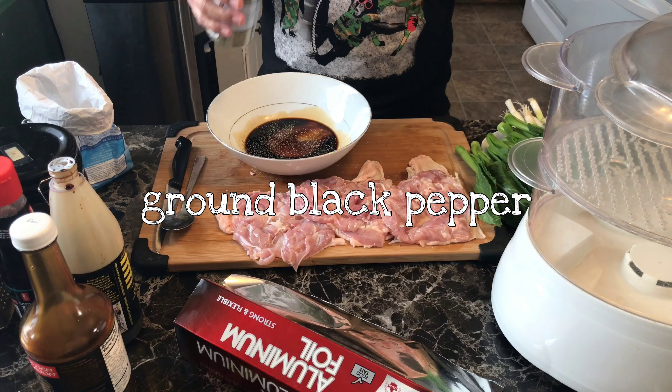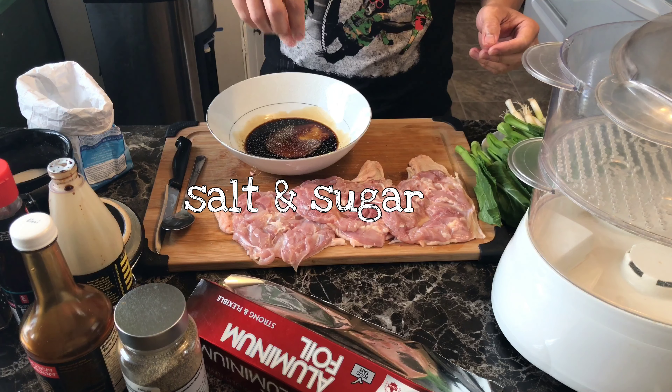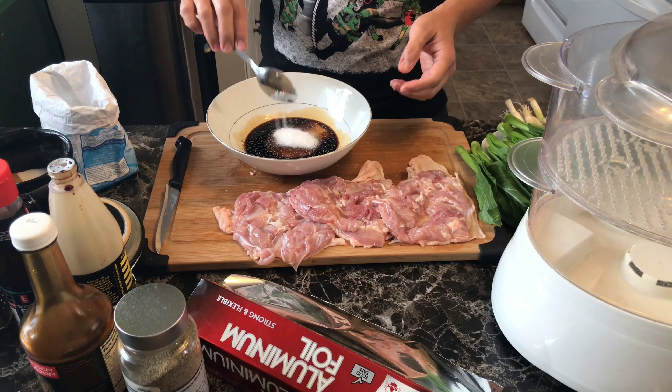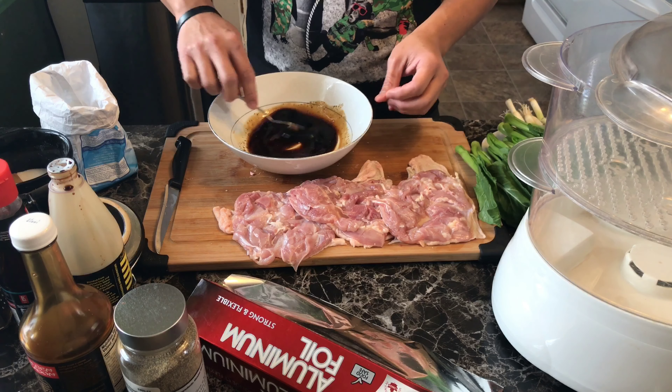The dish will be ready for the bread. If the cake is ready, the dish will be ready for the bread. I am going to put the bread on the bread. I will remove the bread.